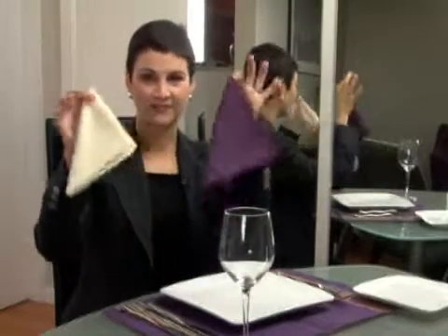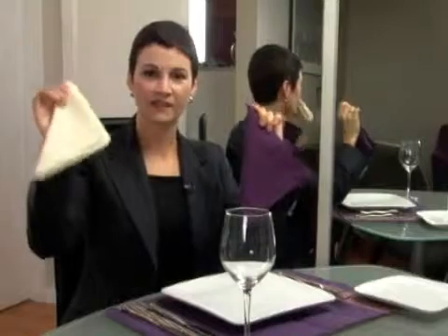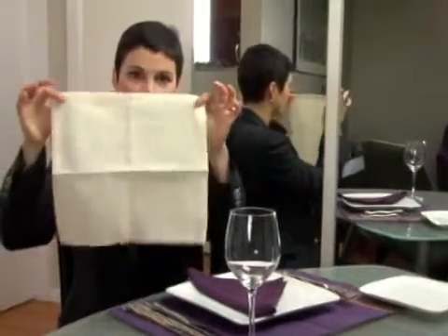With both dining styles, when you first sit down, you'll have your napkin in front of you. The napkin always goes on your lap right away. You'll notice I have two different napkins here — one is larger than the other. The smaller napkin is the luncheon napkin and the larger napkin is the dinner napkin. With the luncheon napkin, because it is smaller, when you place it on your lap, you open it up all the way and place it on your lap.